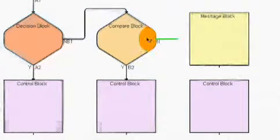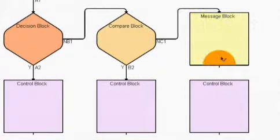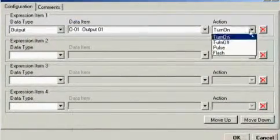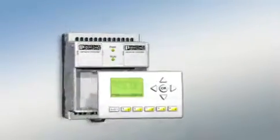The controller is programmed using an intuitive graphical function language. Programming knowledge is not required. NanoLine, from Phoenix Contact.